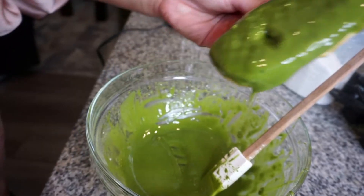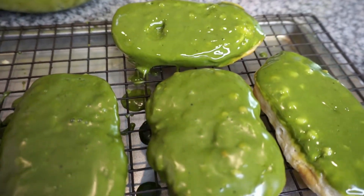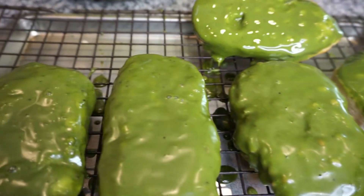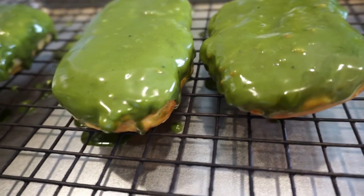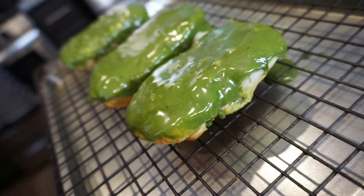The excess glaze can drip off the rack. I actually double dip them — after one round of dipping and laying, I go in for a second dip because I love my glaze super thick and decadent.